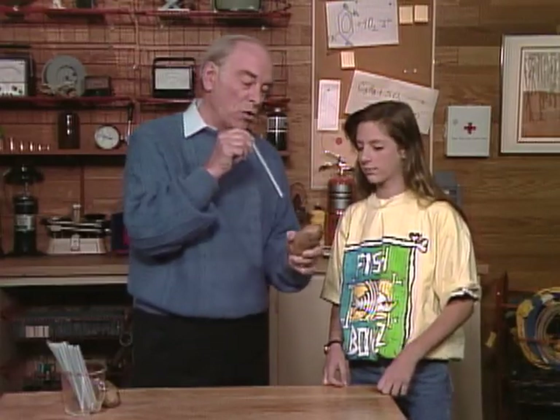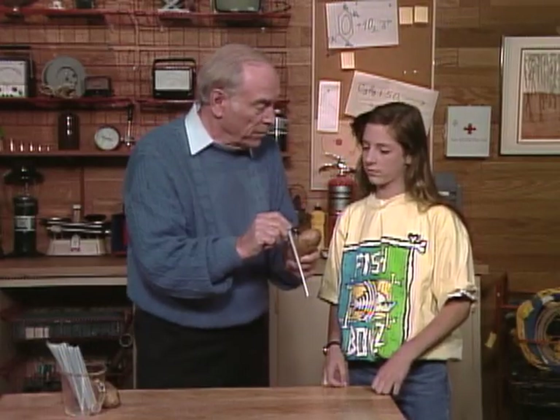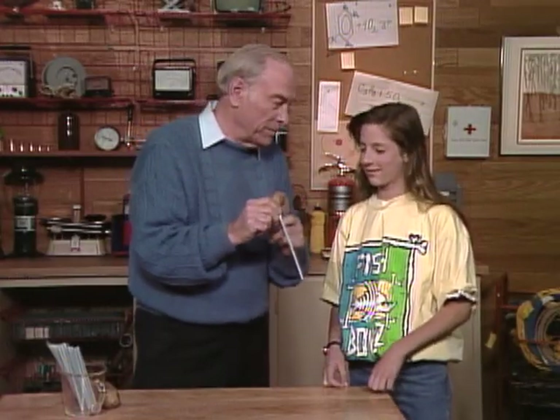Have you ever heard the word inertia? No. Well, that means when an object is at rest, it will tend to stay at rest — which is what the potato is. Also, when an object is moving, it will tend to continue to move until it's stopped by something. And that's what's happening to the straw.